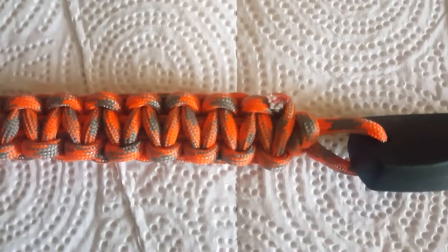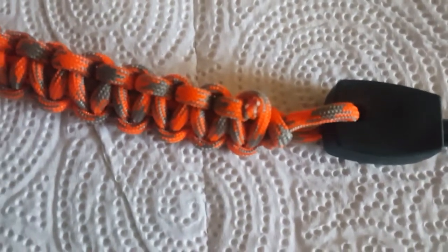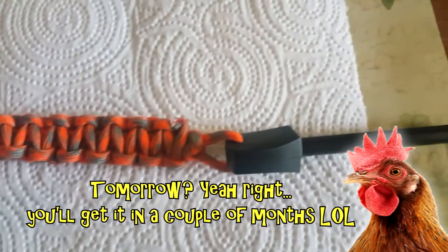There you go honey, I finally finished it! What do you think? Let me go a little bit closer. I did manage to fix the ends up right here so they should not be coming apart. There you go — I'll be sending this out to you tomorrow probably. See you guys soon, peeps out!